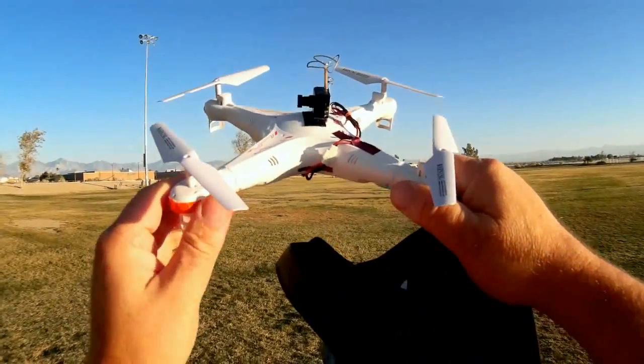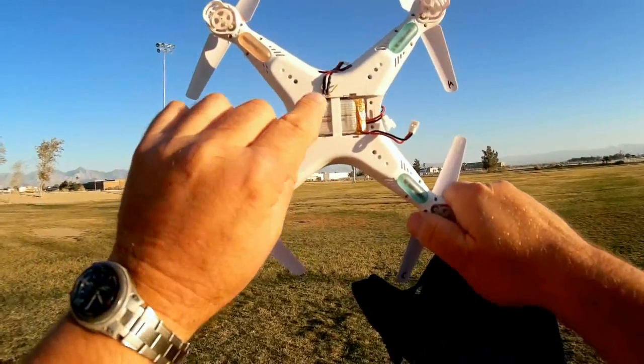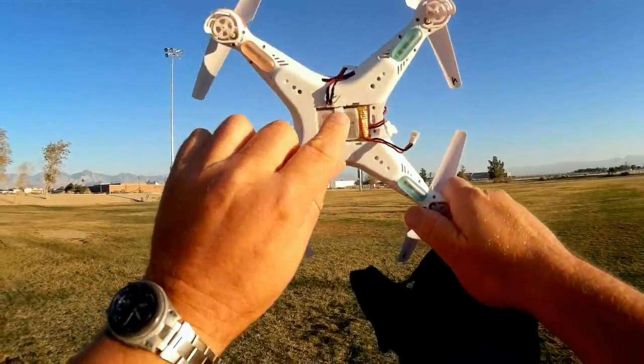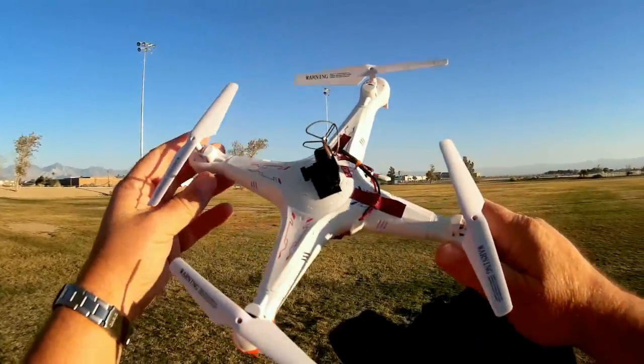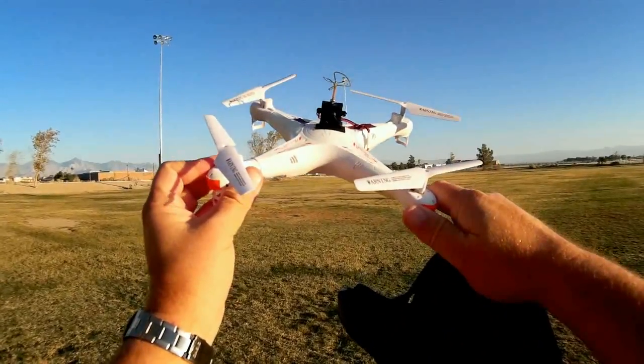What that means, what that translates to, is you can plug into the power ports — the camera power ports on your little toy-grade quadcopters, like I did here — to power this camera, and turn just about any of your toy-grade camera quadcopters into an FPV quadcopter. And that's what I'm going to do today.